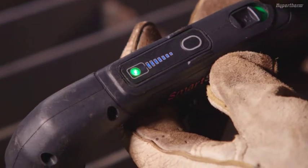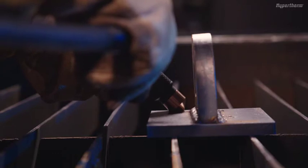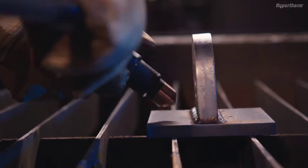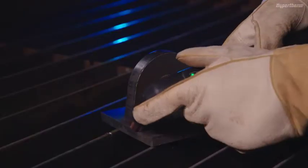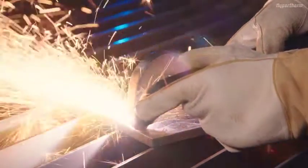You are now ready to cut. While maintaining the quarter of an inch, or six millimeters, standoff from the attachment, make a dry pass. Make sure there is no obstruction or debris in the travel path. Lift the trigger's safety cover and press the red trigger switch.